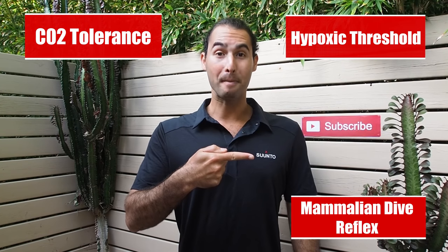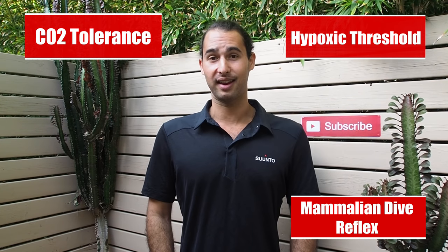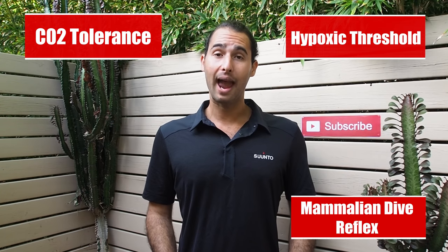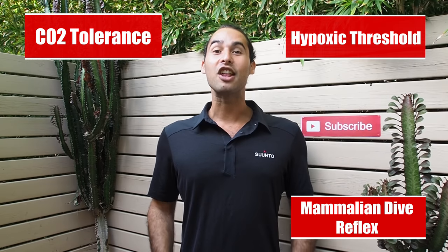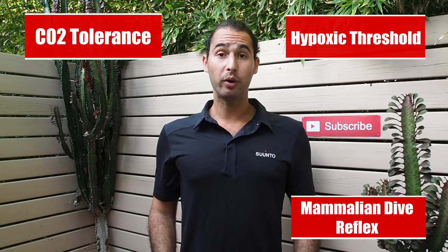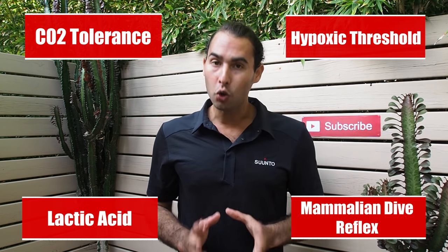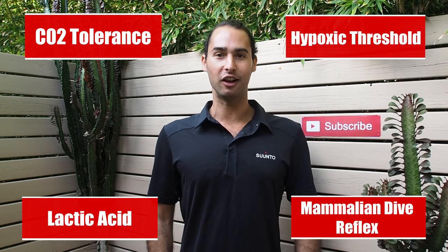We're also training our mammalian dive reflex. Many of the same physiological processes that happen in aquatic mammals like dolphins or whales also happen in humans, and like almost everything in the human body, it is trainable. Lastly, we're training our body's anaerobic processes — most notably our body's ability to use lactate or lactic acid as a fuel source, so that you don't get heavy or dead-feeling legs when you're finning a lot.